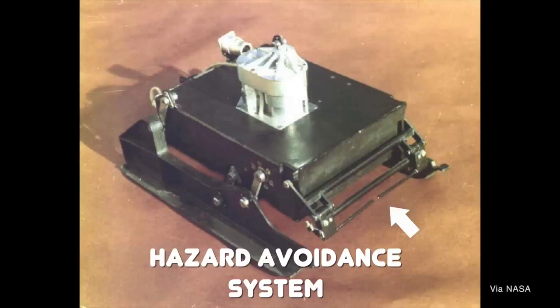But even though they were tethered, the rovers were designed to have some autonomy. Sticking out the front of the box were two arms, a sort of very rudimentary hazard avoidance system. Basically, as the rover shuffled across the surface, if it hit a rock, it would depress one of the bars. Depressing the bar would send a signal to the rover that it had to turn to avoid a hazard, and then it would turn and go about its way.